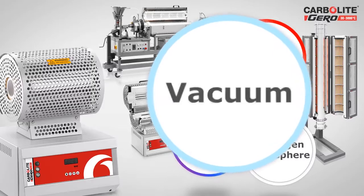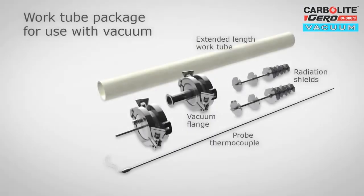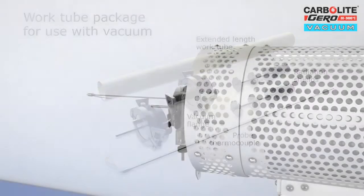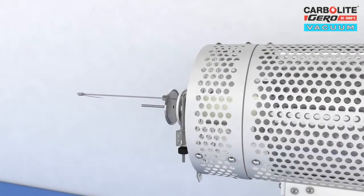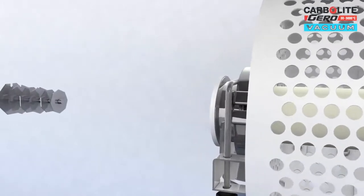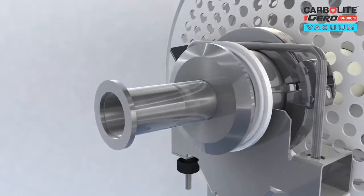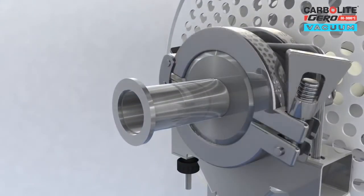For tube furnaces working with vacuum pressure, Carbolite Gero offers a work tube package including radiation shields and end seals with an NW or KF vacuum flange, to which a vacuum pump can be attached. In this case, radiation shields are used to maintain temperature uniformity and reduce heat losses instead of insulation end plugs, which would contain trapped air in the porous insulation materials.